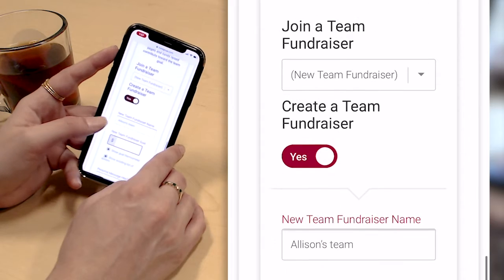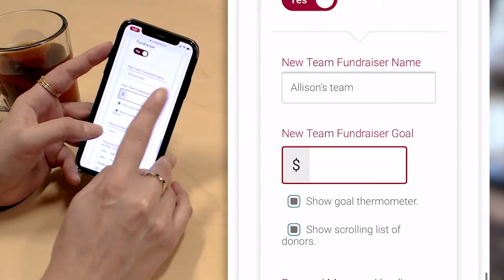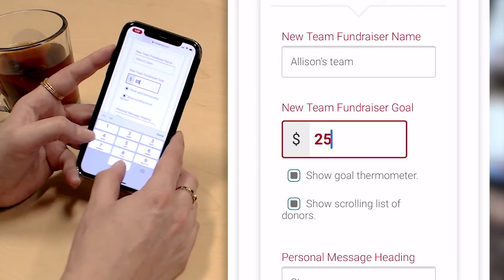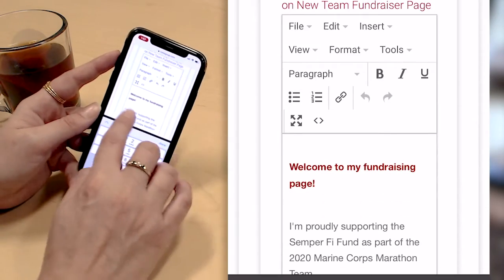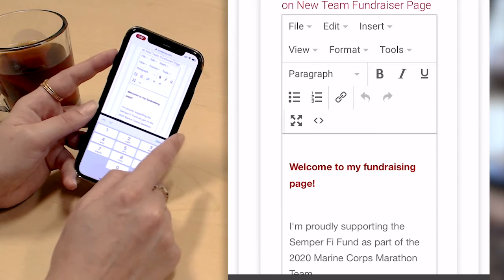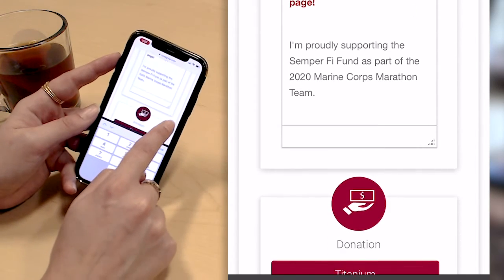Because I created a team, it automatically creates a fundraiser team here and lets me customize this page. I can enter a team fundraiser goal — let's say I want my team to raise $2,500 — and I can also have a special message that shows on my team fundraising page. Again, this defaults to the message that Semper Fi Fund has, but I can come in here and edit the text and add my own content.